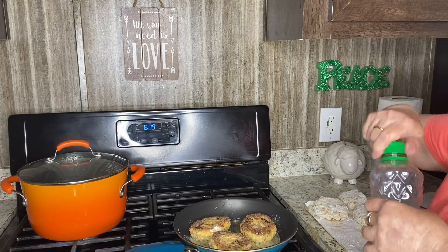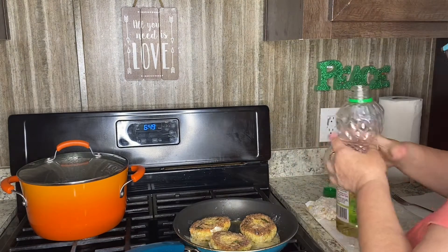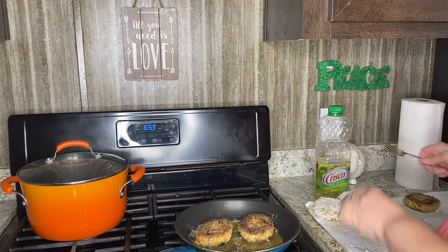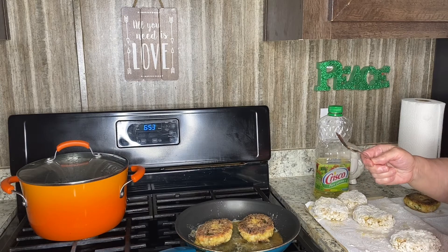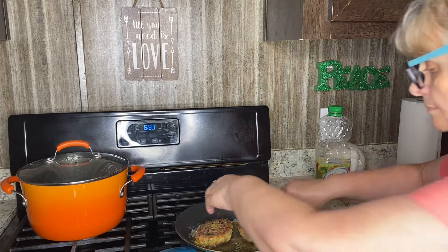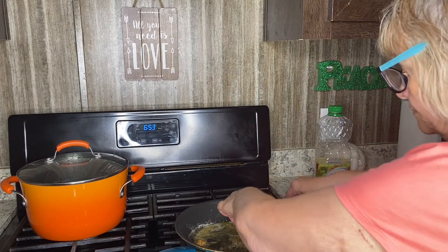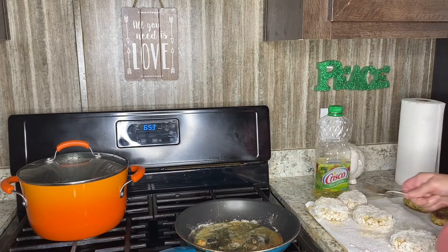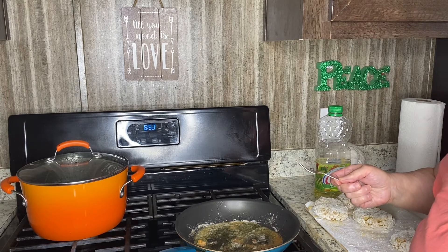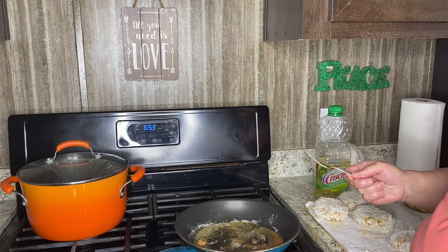It is time to flip them. Getting a little bit more oil. Take them out one by one and place on a paper towel in order for the grease to absorb. In the meantime, I'm going to add a little bit of oil and fry another batch of cutlets.